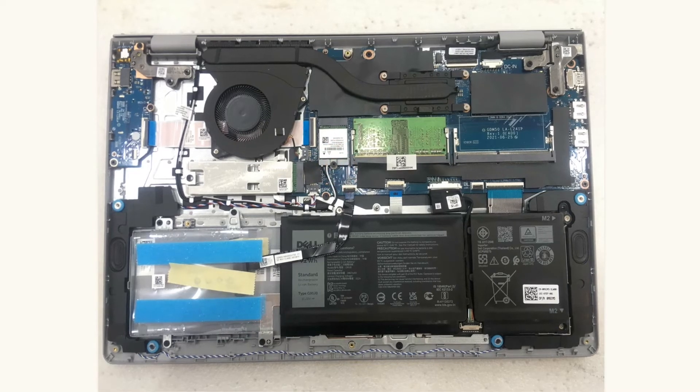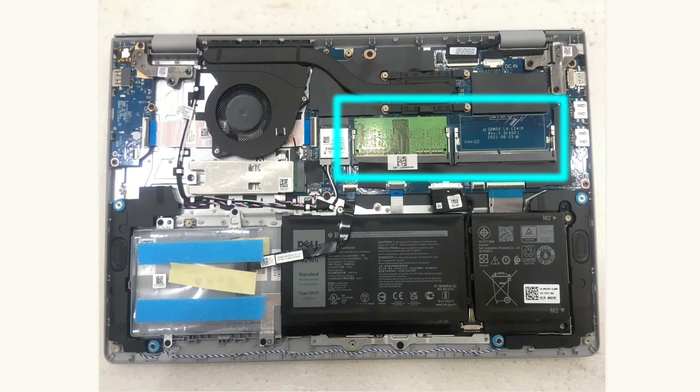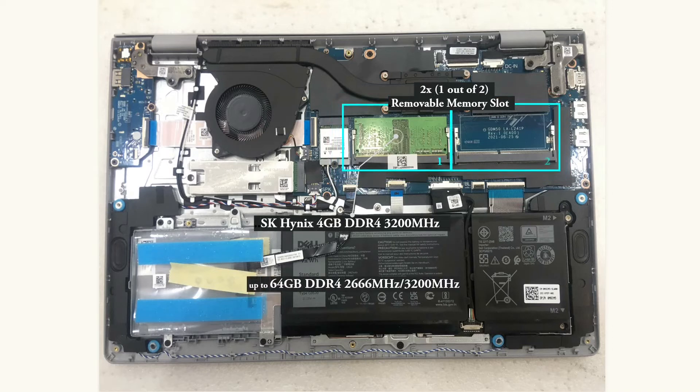In terms of memory, it has 2 removable DIMM slots, and one slot is populated by an SK Hynix DDR4 4GB 3200MHz module running only at 2666MHz as Dell's memory configuration. This is upgradable up to 64GB DDR4 at 2666MHz or 3200MHz as the maximum memory capacity supported by the processor.